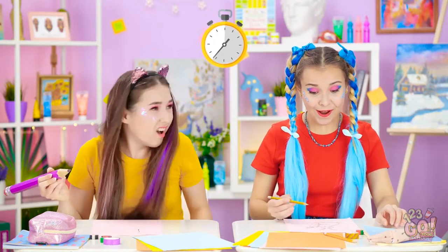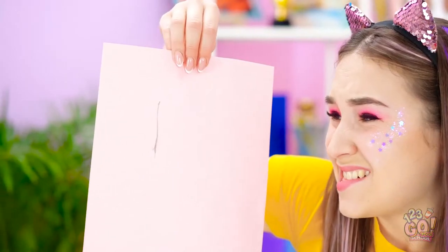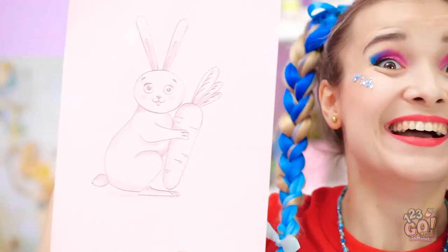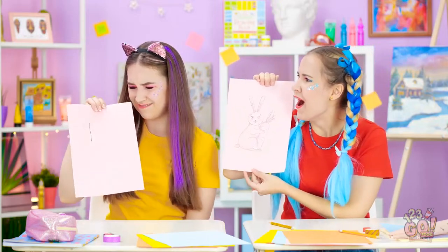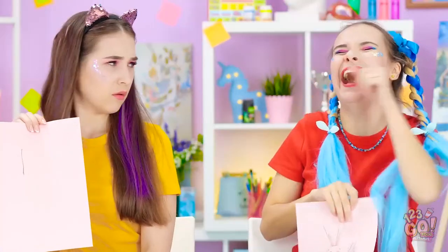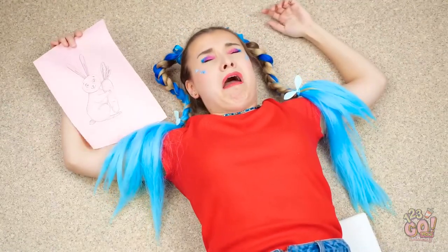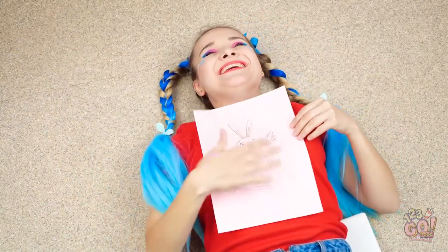Time's up! Reveal your drawings! I didn't get a chance to finish mine! Annie and Madison, what did you draw? Madison — excellent bunny! Annie, what is that? That's not a bunny! My head! That's what you get for laughing at my art! At least my bunny is safe.